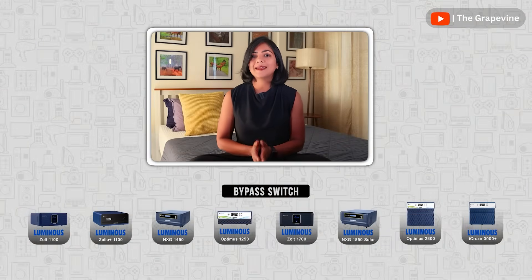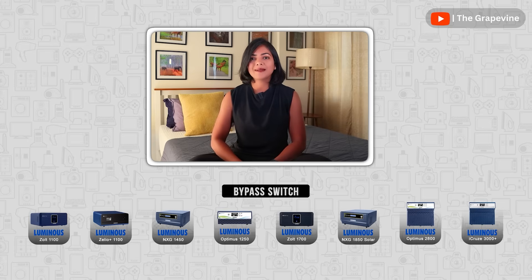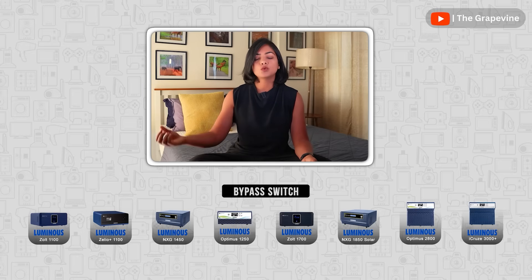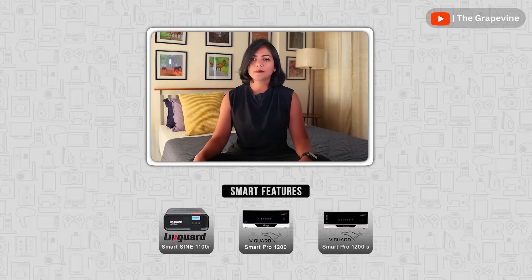Many inverters have a safety feature called the bypass switch, which allows the inverter to be bypassed during inverter maintenance or if the inverter is not working, meaning that current flows directly from the mains to your appliances. There are also a few inverters that have an app using which you can optimize usage — like saving power during a holiday, checking backup time left, and getting reminders on water topping.